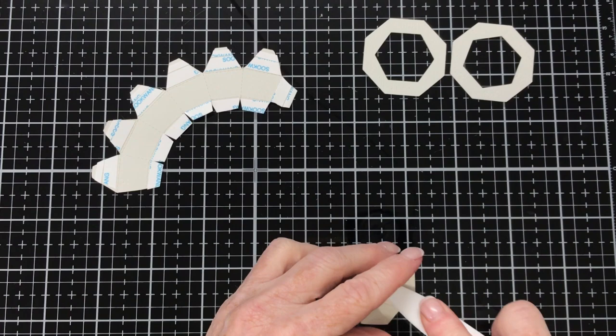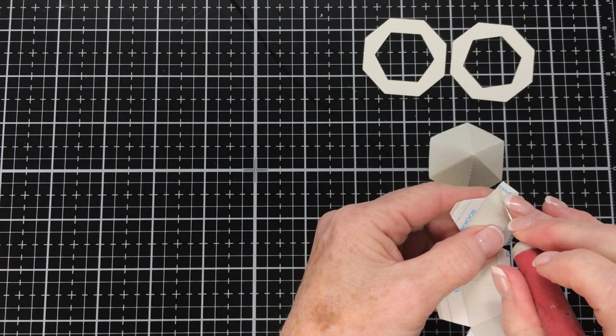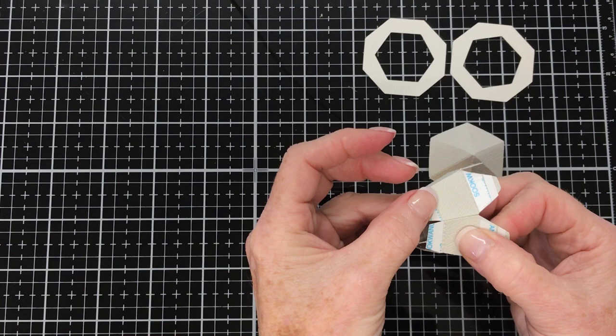Next we take this jagged piece and remove the release papers off the backings of the adhesive — first off this tab — and join it together. Make sure you line it up correctly and give it a bit of a burnish as well. It's always a good idea to burnish where your adhesive is, especially when you're using double-sided tape.